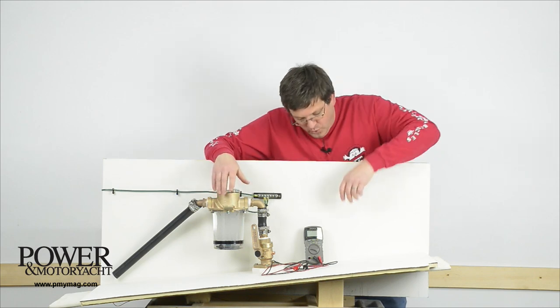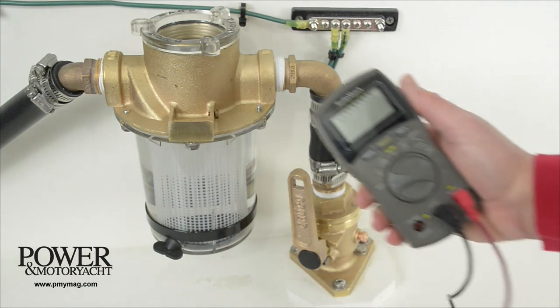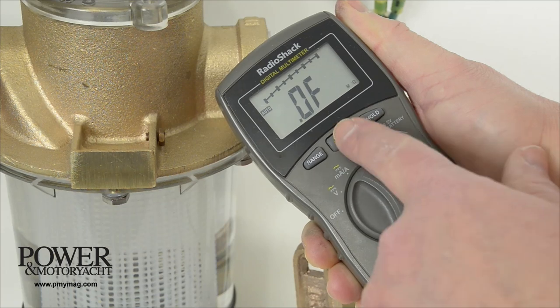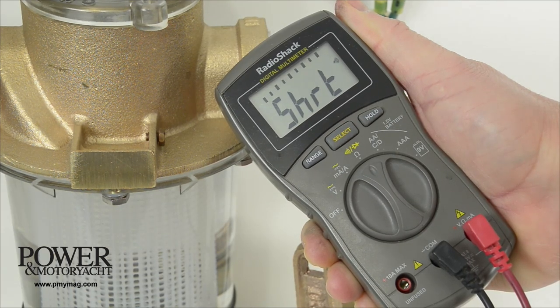To test a boat's bonding system, we use many of the capabilities of a multimeter. The first check is for continuity by setting the meter to read ohms. Mine actually has an audible setting for checking continuity.